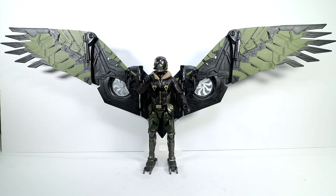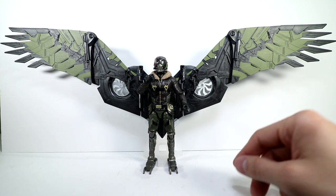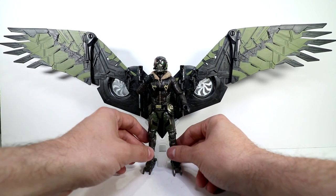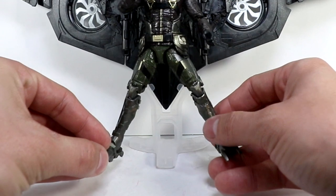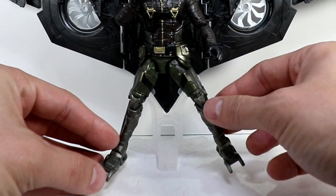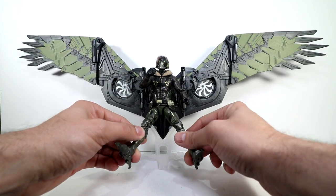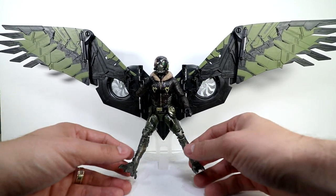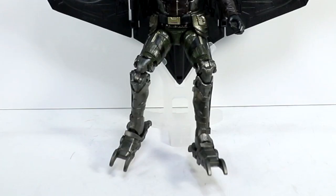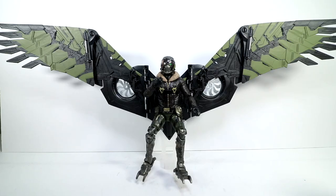Big wingspan — this thing would smother a child's face, it would intimidate your neighborhood hawk. I've showed you the Vulture figure separately, you can look for that video on the channel. He comes with a stand — kind of a white stand — and the wings just sit into it. You can pick his wings off the ground a little, but he does start to lean forward. I wish the stand had a bigger foot so you could really get the legs up more.